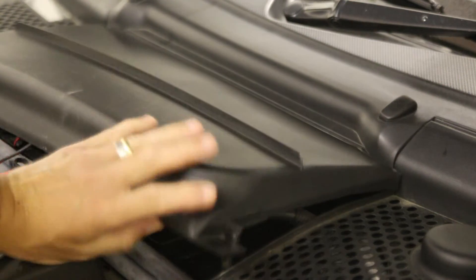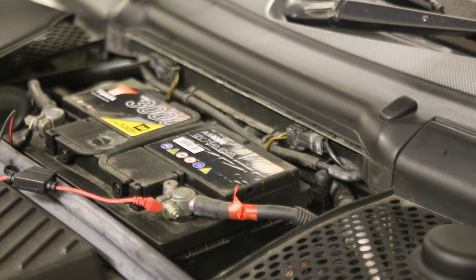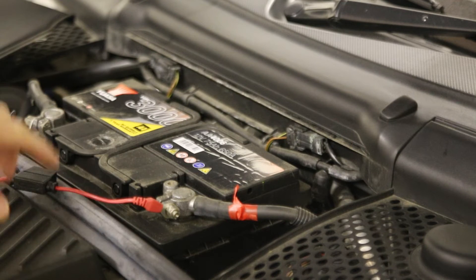This is my third 996 and there's two jobs that I'd recommend anyone getting a 996 does. You can see here that you have the battery underneath the tray.